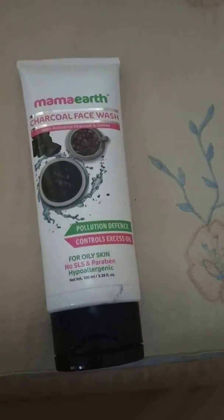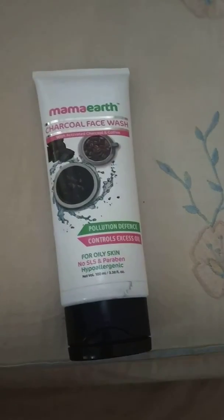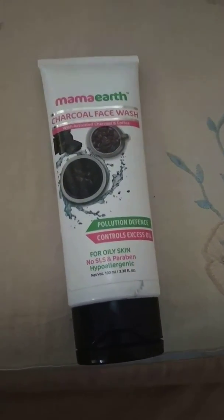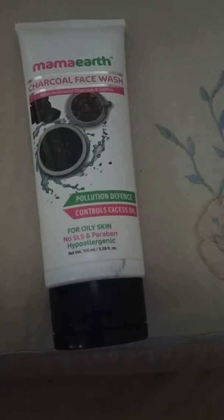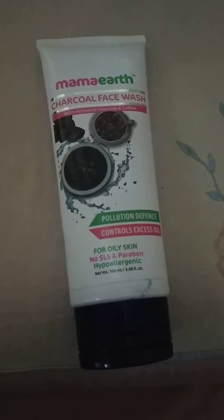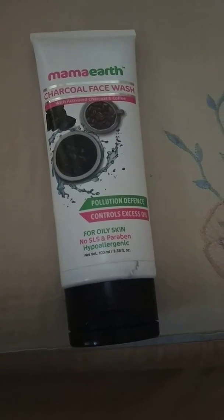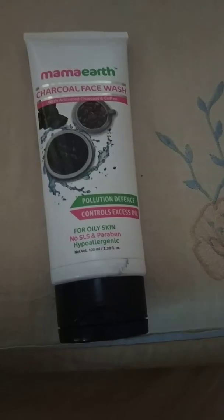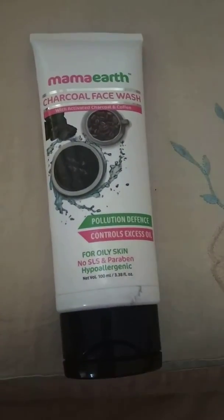Yes guys, I am having oily skin and I have tried this for two weeks and I have seen amazing results. Whenever I used to go out and come back home and use this face wash, I can see all the dirt from my face is gone — I can see the dirt in my wash basin. I felt really very happy because soap doesn't do the job as this face wash does.